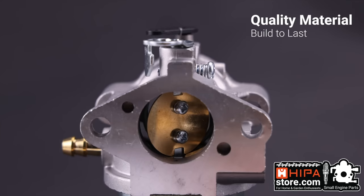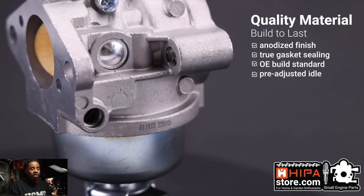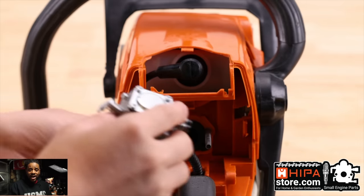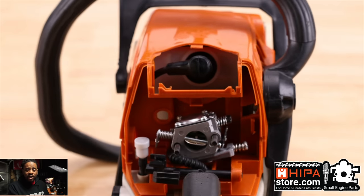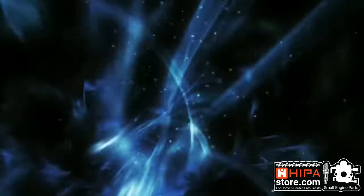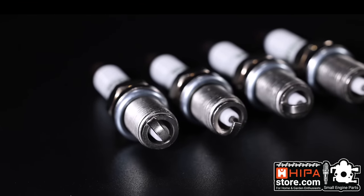That brings us to today's sponsor, HIPAA. HIPAA makes products and offers services for home and garden enthusiasts. I used them to fix up some old lawn equipment — an edger, a lawnmower needing carburetor cleaning, air filter, and spark plugs. They have everything you need for DIY lawn and garden work: parts for small engines, lawn care machines, gasoline generators, and chainsaws. Go to HIPAAstore.com to check out their parts before you throw out your old equipment.